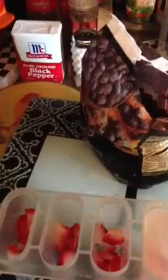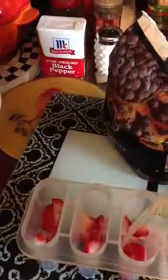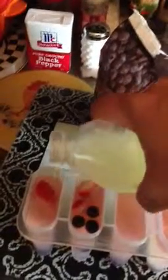And then she poured the lemonade in there, up to the line. As you see, things start floating. This would be good for little ones on the 4th of July because you kind of have your yellow, blue, and red.